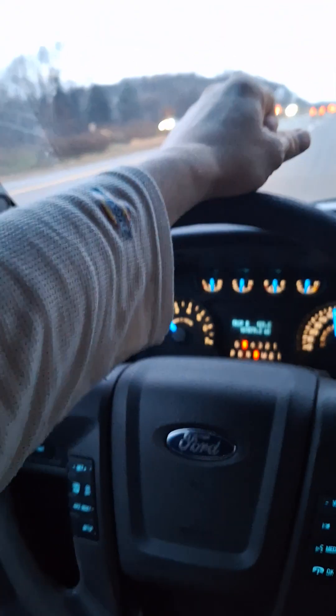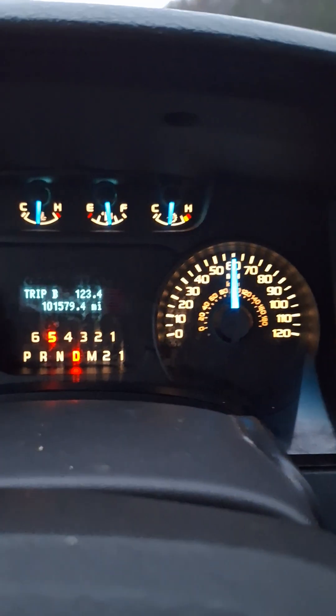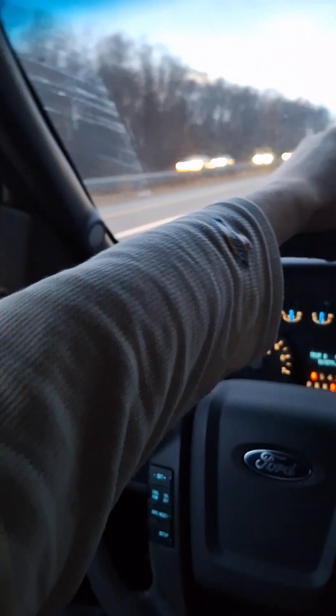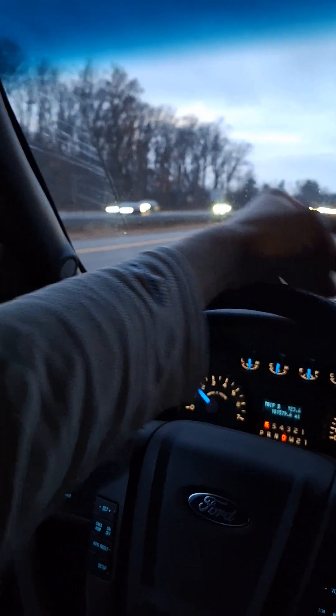This is a 2014 F-150, six speed with a hundred thousand miles and an EcoBoost — a twin cam 3.5 liter.